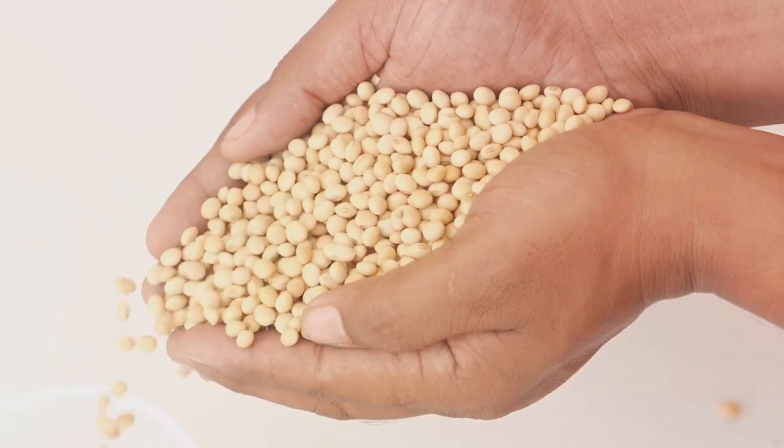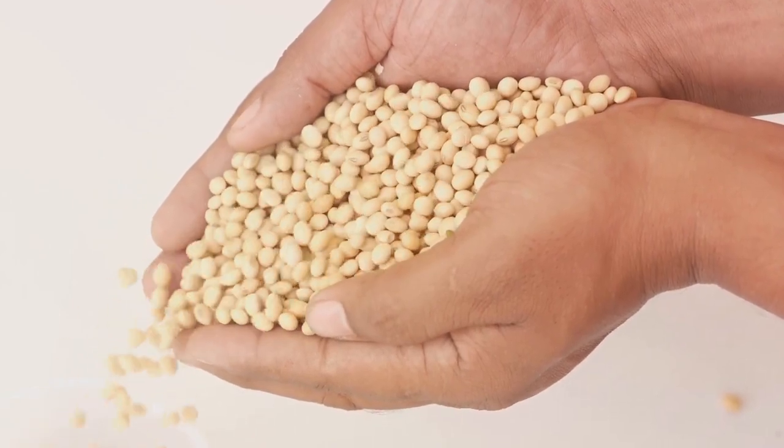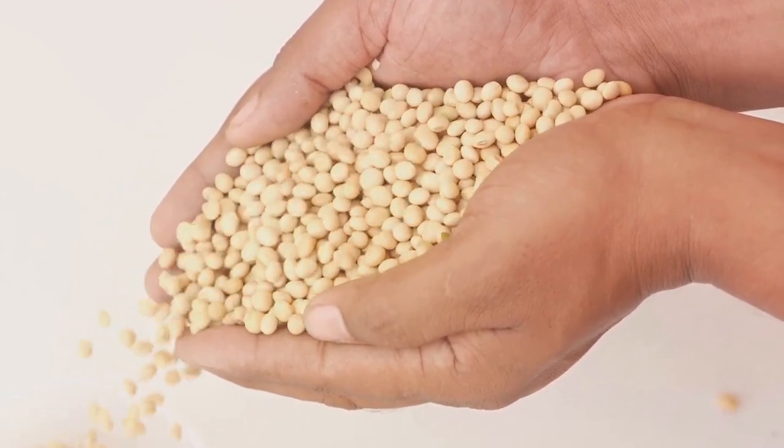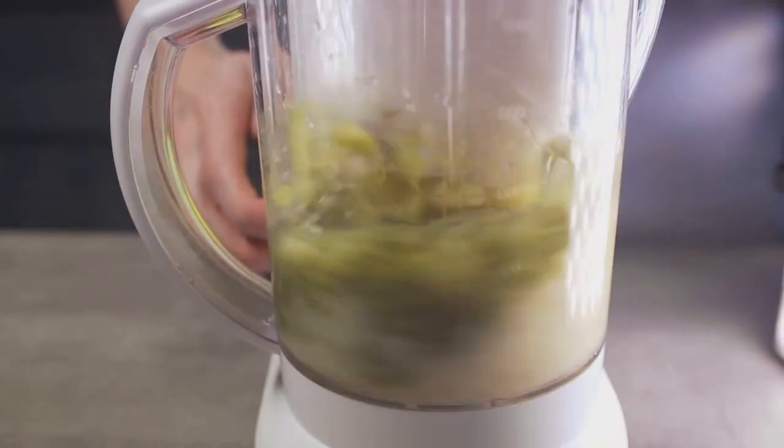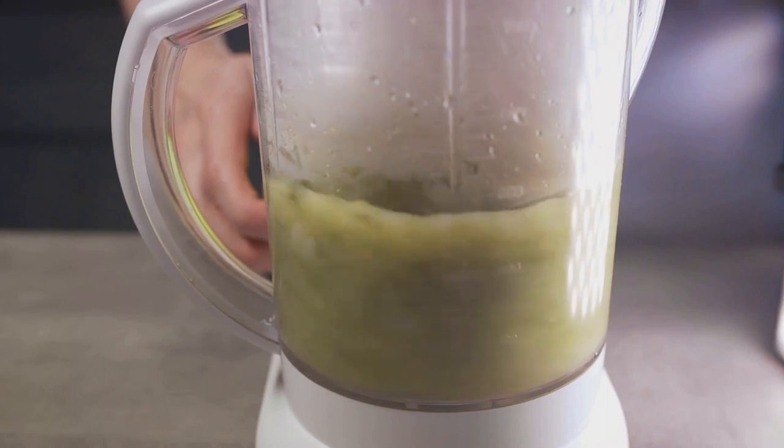Once the soybeans have soaked, they should be rinsed thoroughly before being combined with water in a blender, ensuring the maximum amount of nutrients are extracted from the beans.